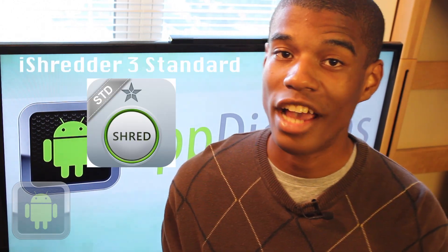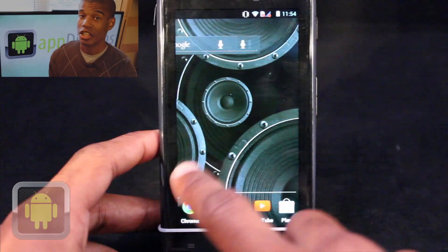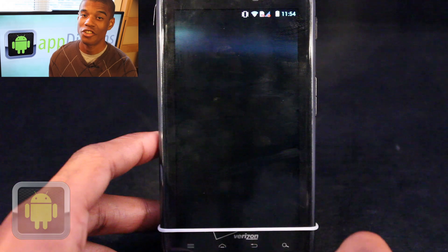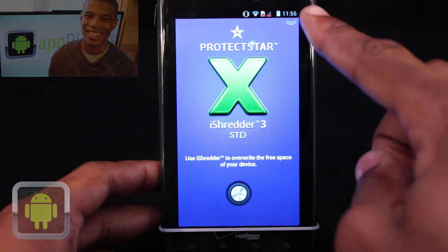But luckily, with the app iShreader 3 Standard Edition, you can securely clean your device. Brought to you by the developers at Protect Star Inc., iShreader 3 Standard is a data eraser app that uses military-grade algorithms for the ultimate peace of mind.